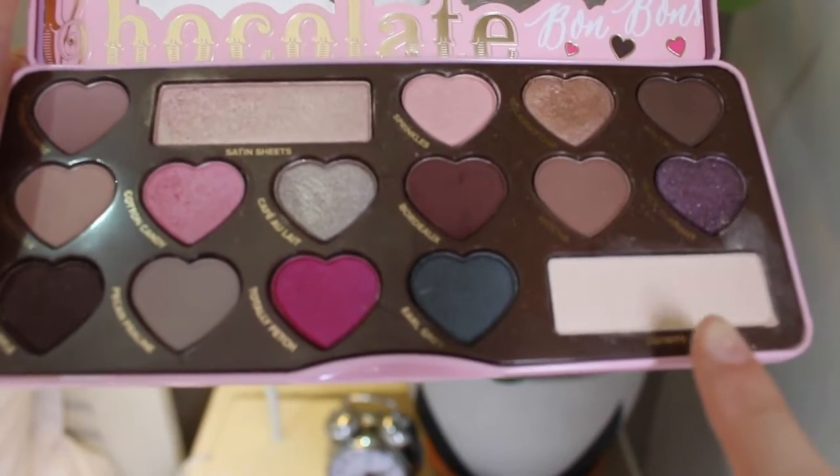I'm going to be using my Too Faced Chocolate Almonds palette. I really like this palette — it's probably my favorite palette at the moment. I'm just taking a shader brush and putting the shade Divinity all over my lid.